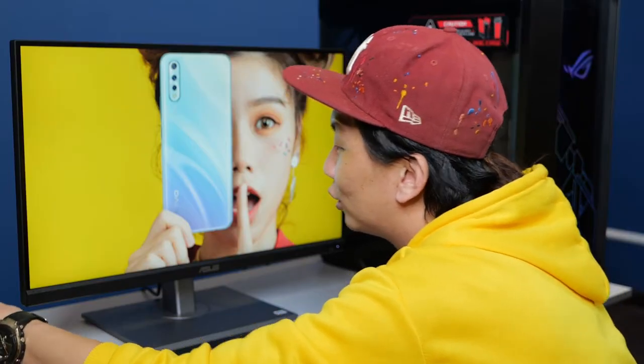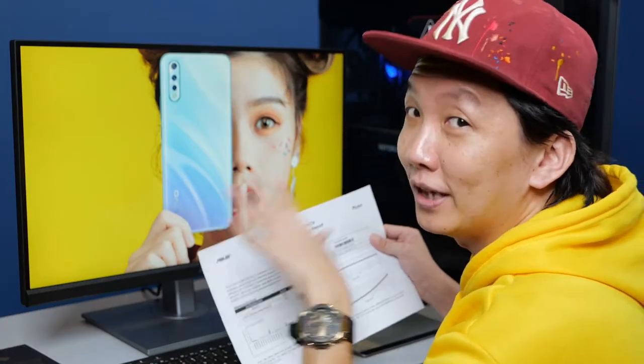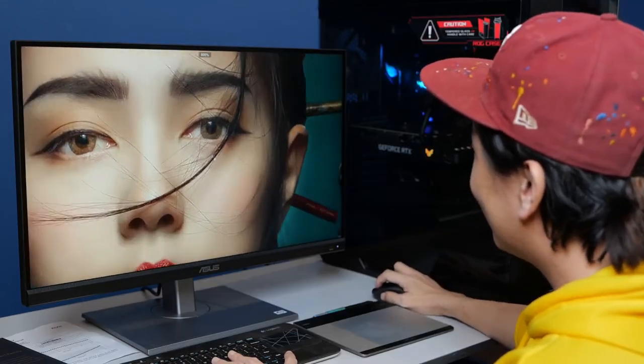Hi everyone, welcome back to How to Shoot. As promised during the last video — the unboxing of the PA279CE, the ProArt display from ASUS — I've been using it for so long and until today I'm super loving it. The color is extremely accurate. Talking about color accuracy, let me show you what camera I'm going to be using for this whole process today, from DIY to the shooting progress and to the output.